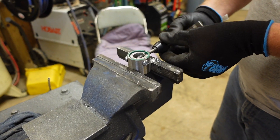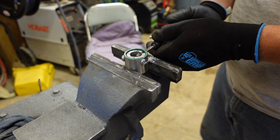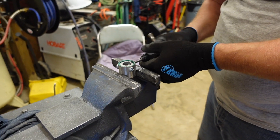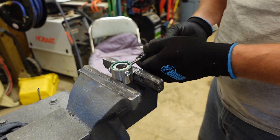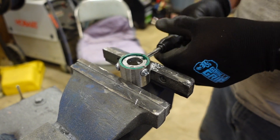All three bolts are done. Now we're going to get the center of the steering wheel punched out so we can tack weld this thing on, then fully weld it. Before I weld it, I'm going to take that aluminum piece out so it doesn't melt.